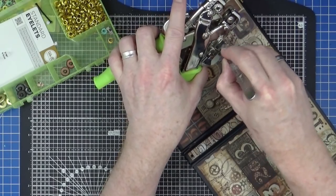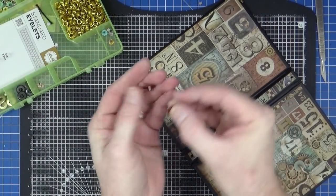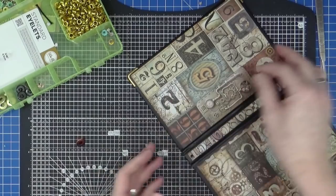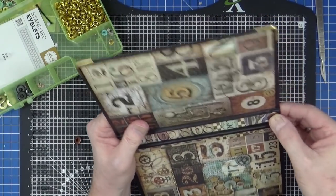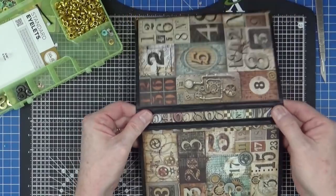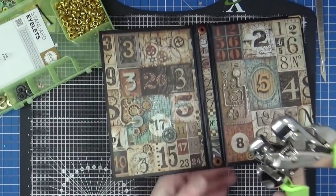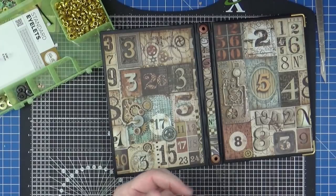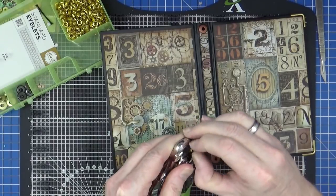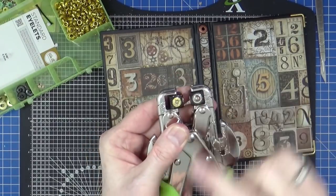I'll just clear that out so it's unobstructed for the next person to use it — which is probably going to be me anyway. Then I've got some of these wide eyelets from We Are Memory Keepers, and I've had them for absolutely ages — three sixteenths or five mils. I think they're going to look just nice at the top and the bottom there. Oh, Ian's been fiddling with my cropper — he's managed to get an eyelet jammed in there! I'm going to have to sort that out and then I'll be right back.